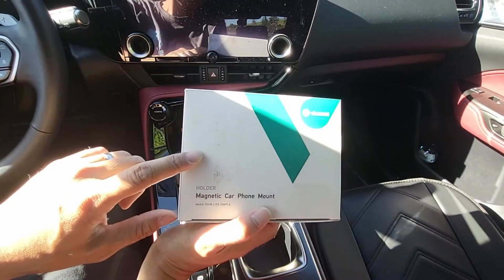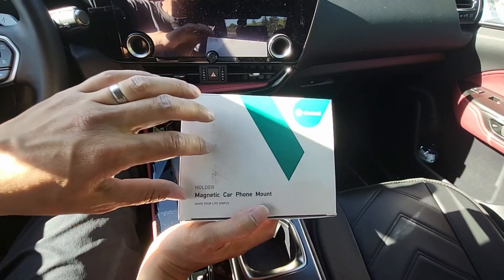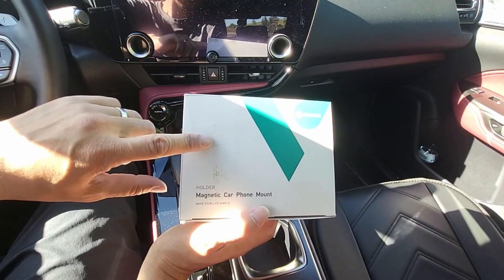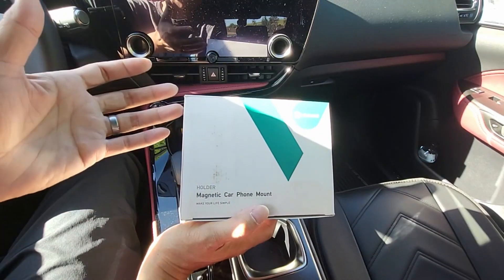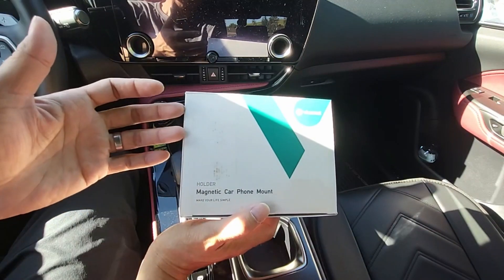This magnetic mount will work with any phone, especially for the iPhone 12 and newer. You don't really need to use the metal ring that's included. It just goes right onto the magnetic base because iPhone 12 and newer has MagSafe compatible, so it just goes right onto the mount.